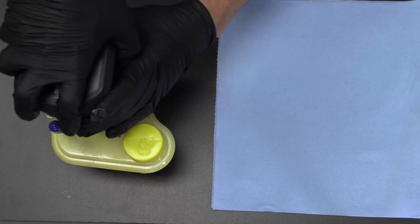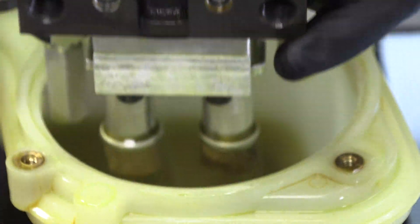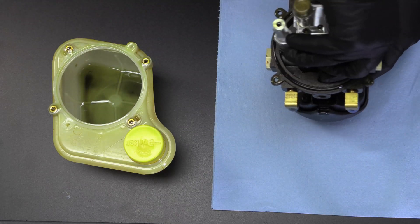Pull the HPU out of the reservoir and lay it upside down on a clean towel to catch any fluid that drips from the fittings.